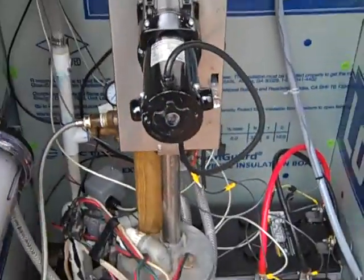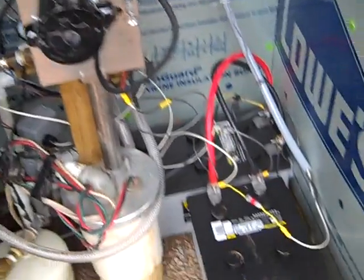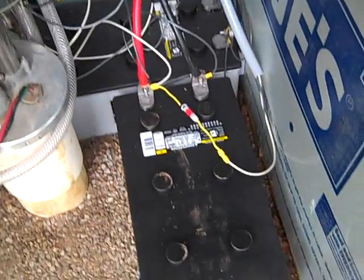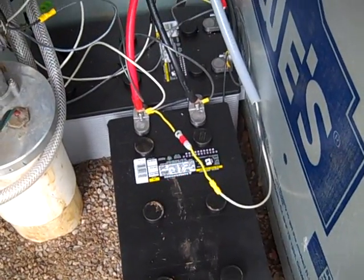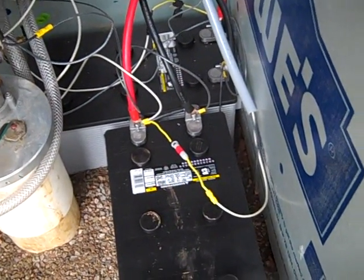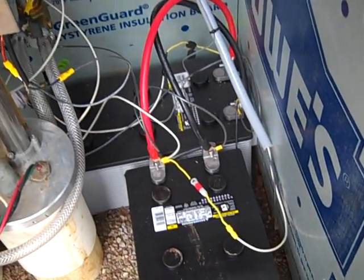Engineer 7775 here, want to show you a two-phase water system for troubled times. What we're using here is a motorized simple pump running off of a 12-volt battery bank — two 8D batteries in parallel to give you 12 volts but a lot of amp hours.